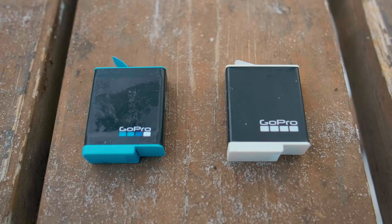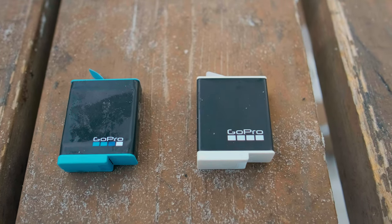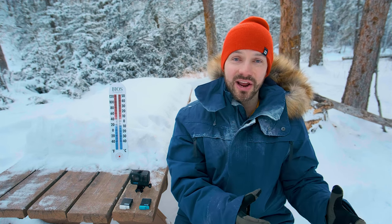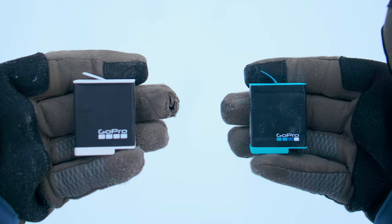What's interesting with the Enduro battery is that it's the same size as the standard battery and it has the same battery capacity at 1,720 milliamp hours. So GoPro is using some sort of technology — that I haven't really been able to find any information about — in order to increase performance with the Enduro battery. The way to tell the difference is that the Enduro battery has white caps on it, whereas the standard battery is blue.